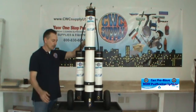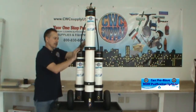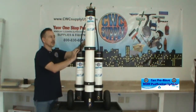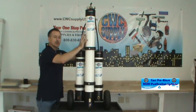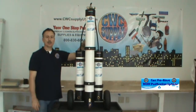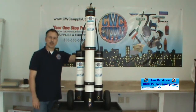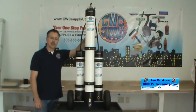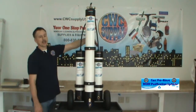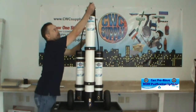This is a three-stage system. It gives you the capability to run DI, or you can bypass the DI and use RO only if you are in a lower TDS area, or you're cleaning other things like solar panels, awnings, or any other equipment where you might not need the TDS to be spot free. This gives you the option to bypass the DI filter using the valve on top.